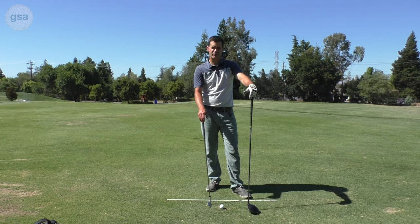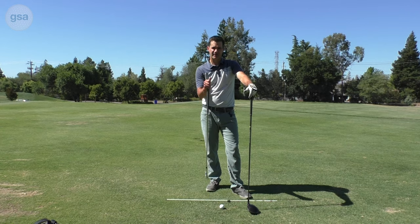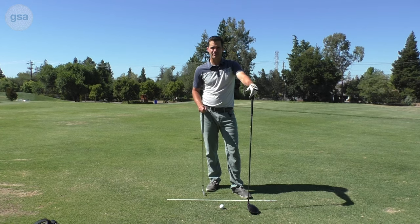I find that the side arm throw is a great way of feeling the engine and feeling like you're not standing up on the way through. To add a little bit of a control element, we're going to do some single arm only shots.